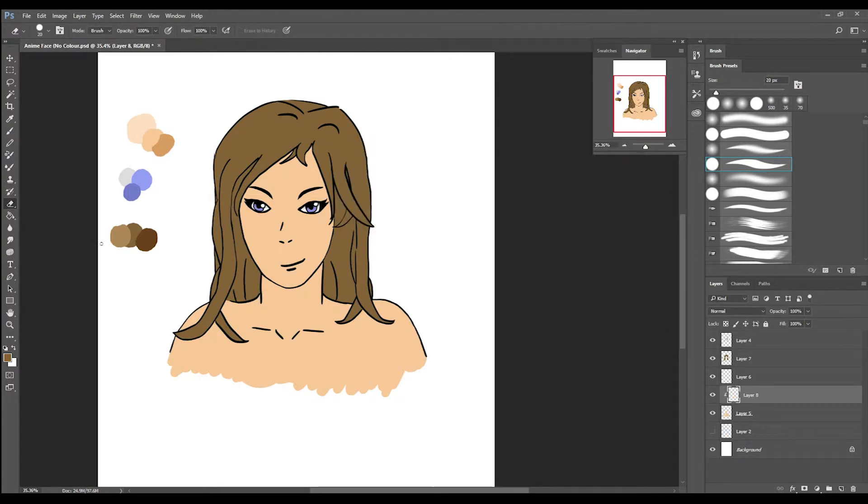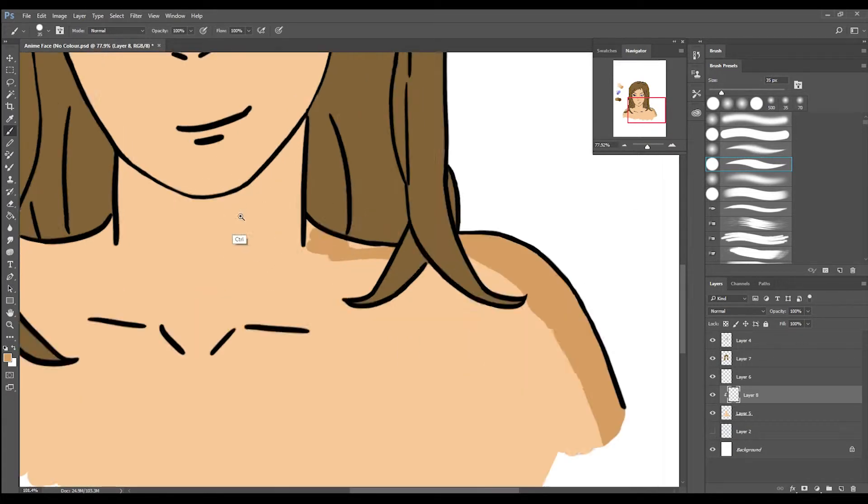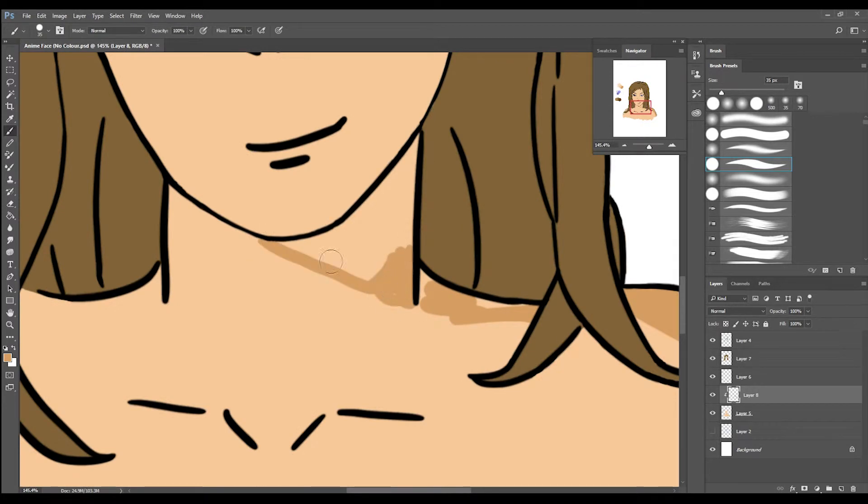There you go, just creating the clipping mask now for the skin. And now I'm adding in the shading and the highlights, blocking in the colours right now. I'll blend them in later.